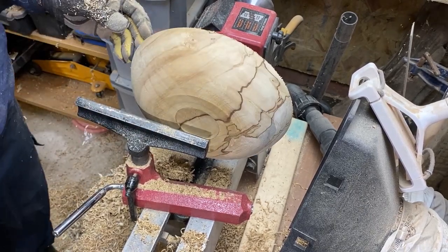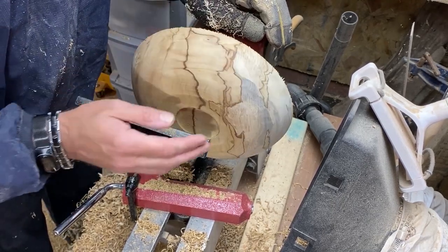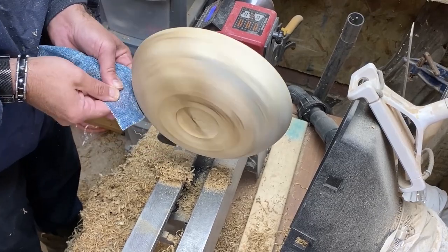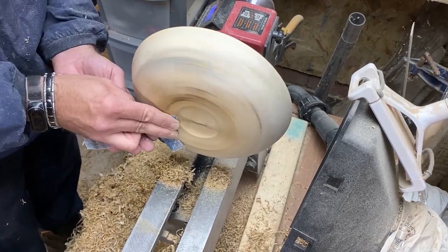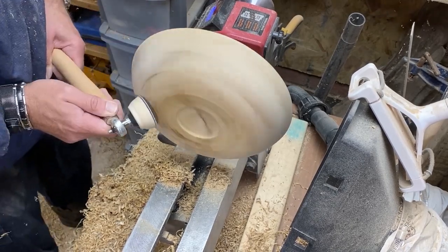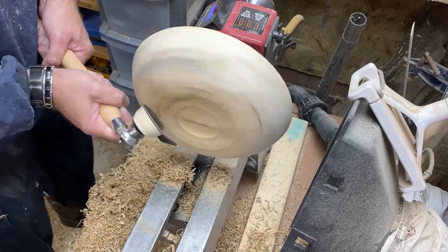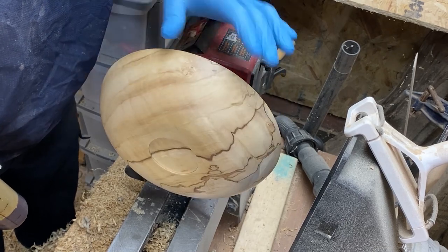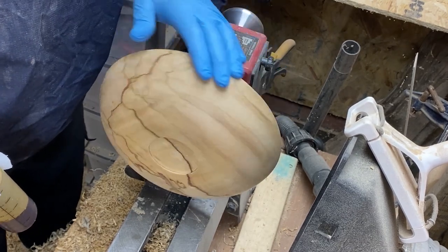I'll start off the sanding — you can watch a bit of it, but I'll not let you stick around for all of it. We'll sand it up to 800. The figure in this wood is absolutely incredible, so we're going to do our very best to make the most of it.